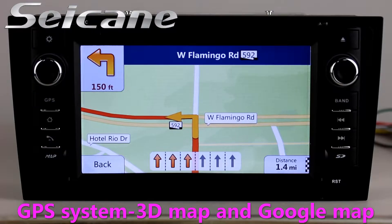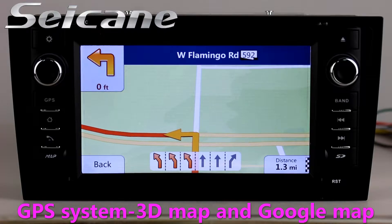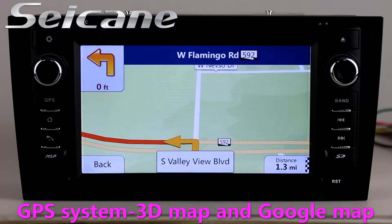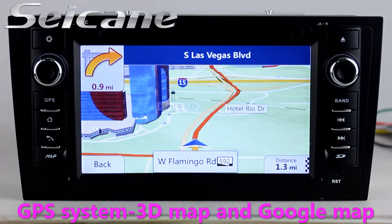Go to the main menu and open the GPS system. The 3D Navigation map shows you accurate GPS location and route information. It supports Google Maps too.